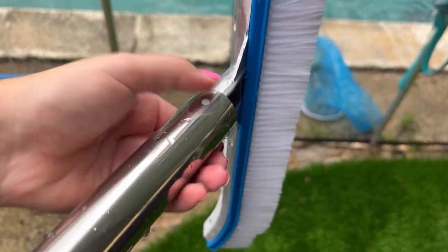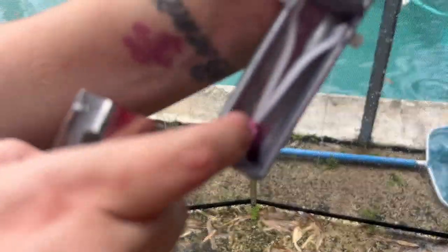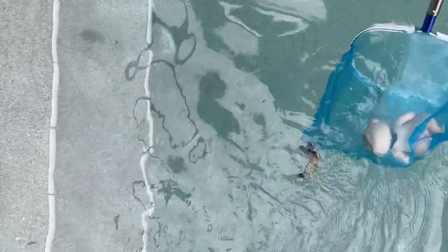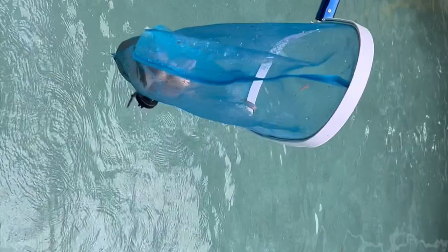Now I'm going to show you what the skimmer is for. The easiest way to remove the net is it has two little dots on the side, and we have an extra one just in case it breaks. A pool skimmer is for leaves, but it's also for catching other things. You can drag it across and everything will go in the net — pick it up and you are good to go. As you can see, it is super easy to use.